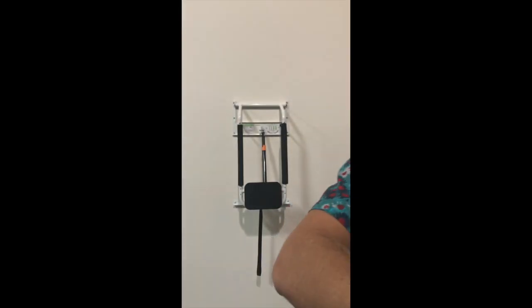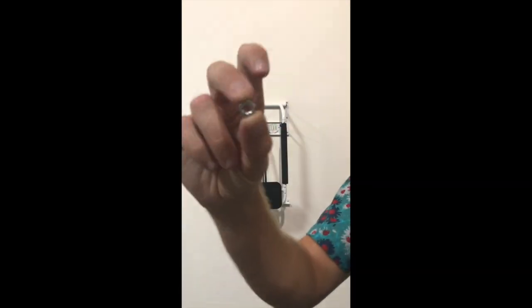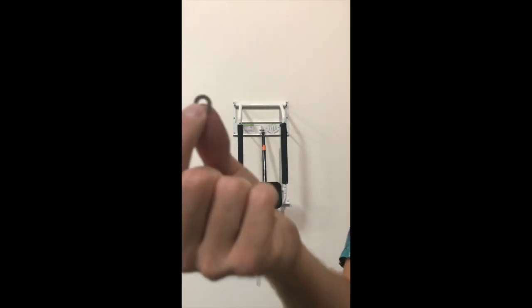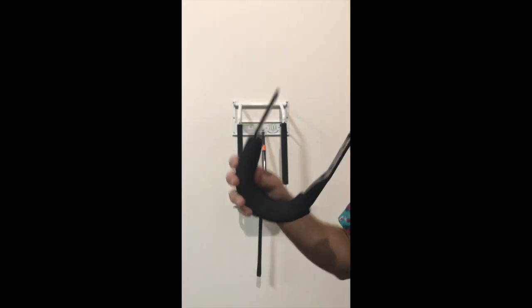Once your base rack is installed on your wall, take the arms and necessary hardware provided in your kit, which consists of a bolt, a nut, and washer, and mount the arm to the two remaining holes on the tube frame which are located underneath the foam rubber.